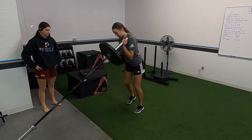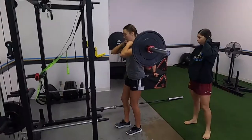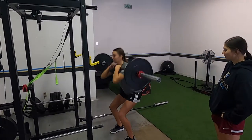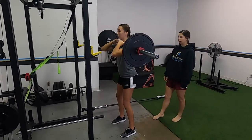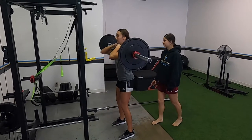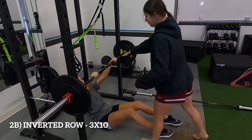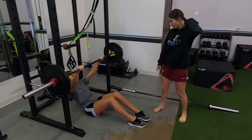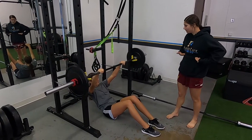Just really drive with your legs. Get your knees up. Overhand, right? Yep. A little wider than shoulder-width. You can have your knees bent to help you up if you need.